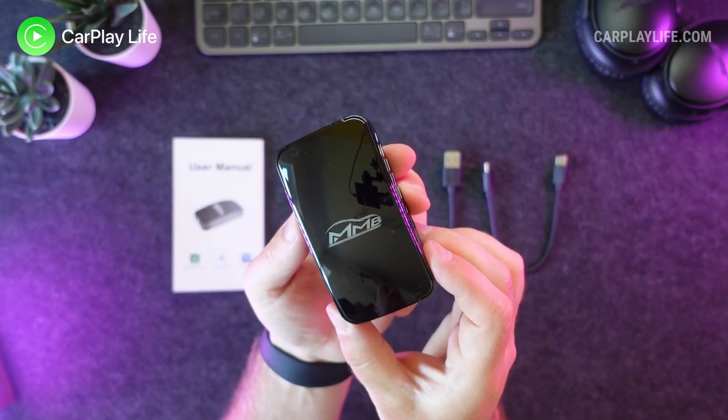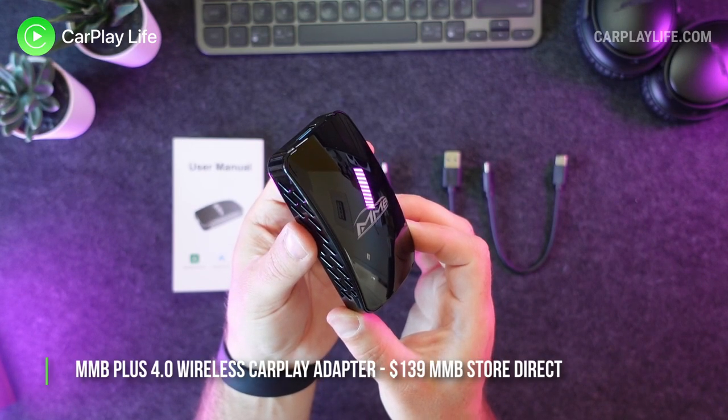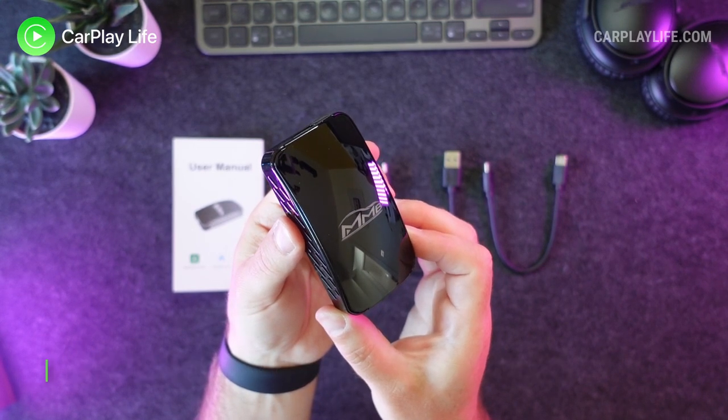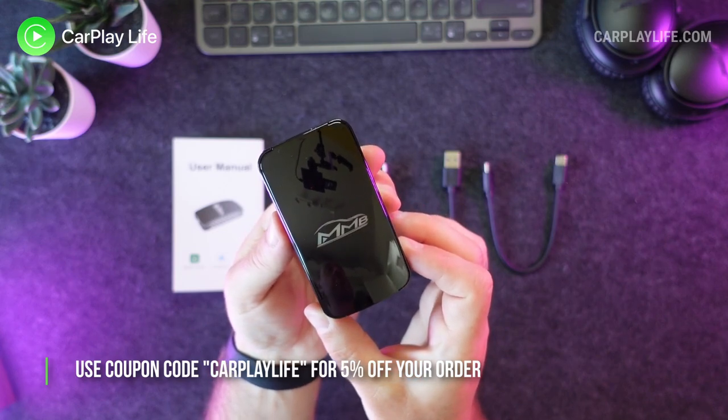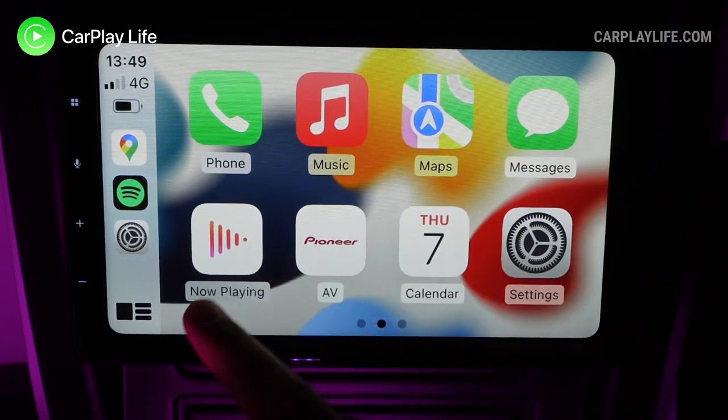The fourth generation MMB Plus wireless CarPlay adapter retails for $139 plus shipping from MMB directly, and you can use my coupon code CARPLAYLIFE to save an extra five percent at checkout.